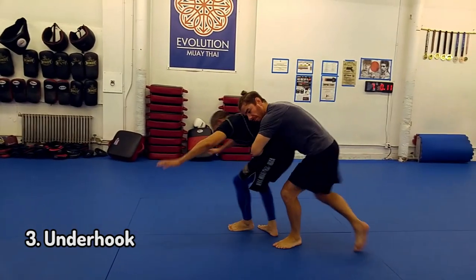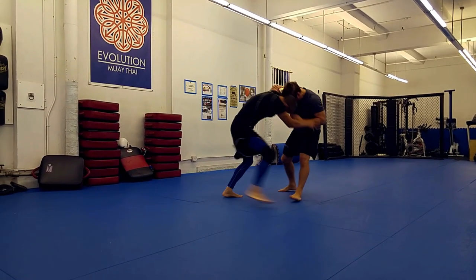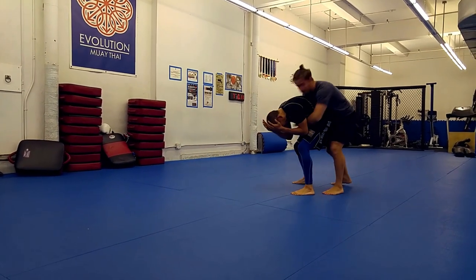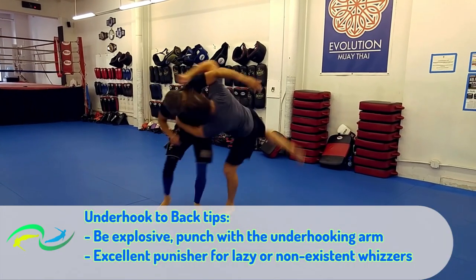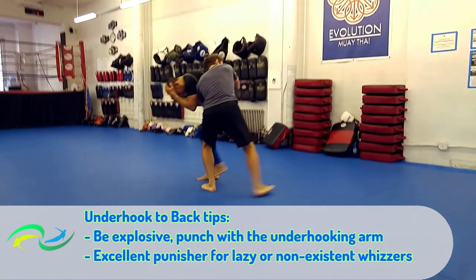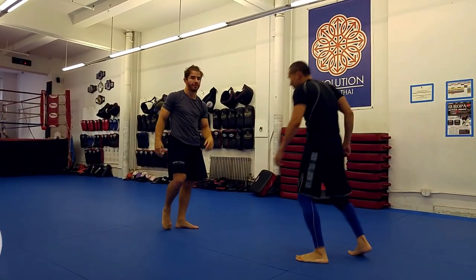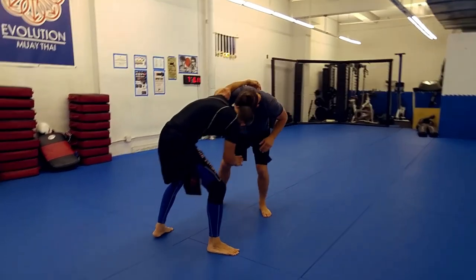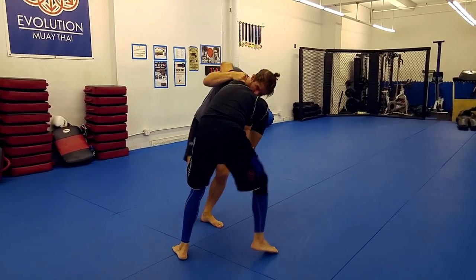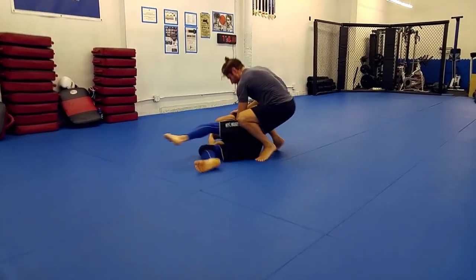The third option is the underhook. Here we have to be a little bit more explosive than with the other two, because we're covering more distance and we're fighting through our opponent's strength. This move is especially effective if your opponent does not apply a proper whizzer. So if I feel a loose whizzer, I often think back take whenever I have the underhook. Be sure that the underhooking arm punches the wall behind you and the other arm windmills to your opponent's far pocket at the same time — underhooking arm punches, other arm windmills.